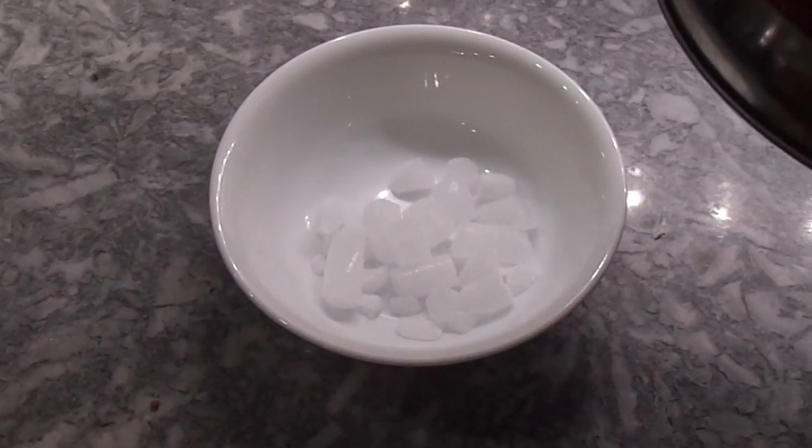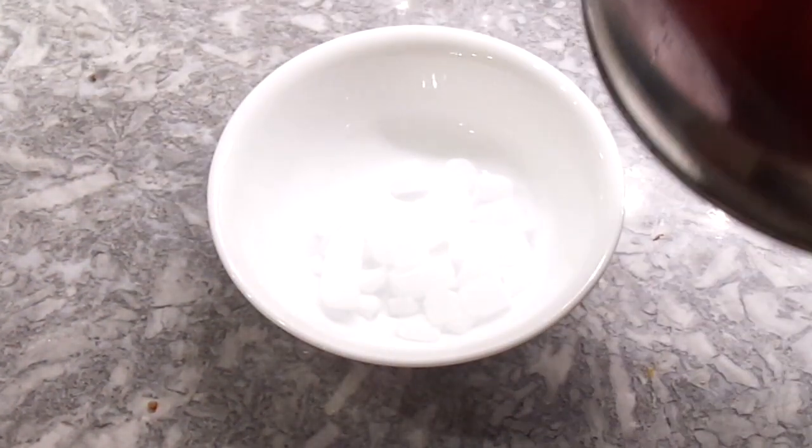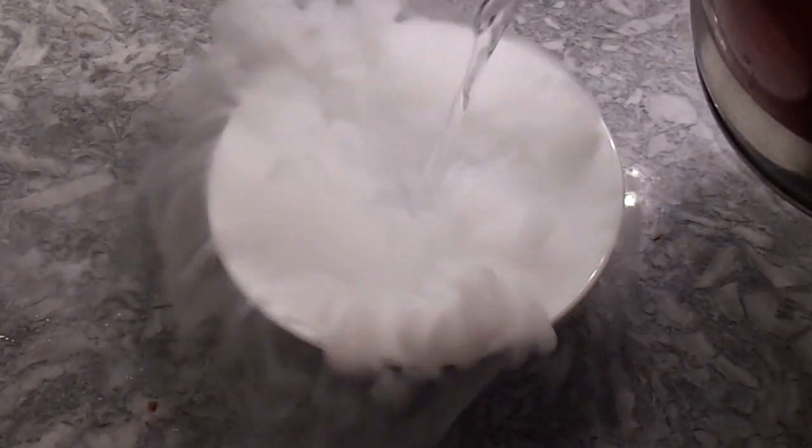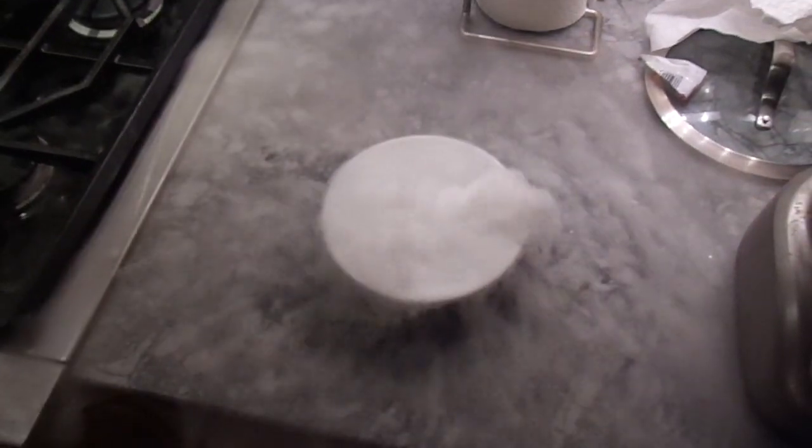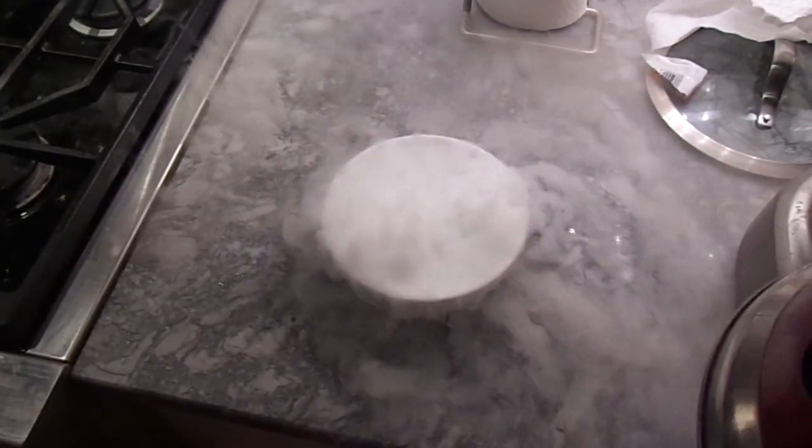Alright guys, so we have all the dry ice in. We're gonna have the boiling — not boiling, hot — water. And bang. Look at that. That is sick. Fog machine.